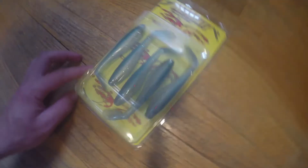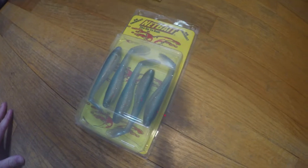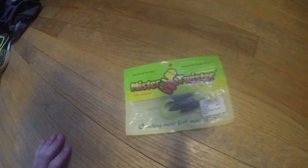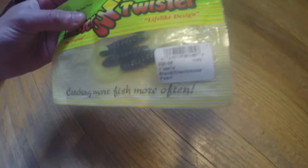Netbaits — this looks like a swim jig type thing. I haven't even opened it. Don't know what to expect. Yeah, it looks like a swim bait type deal. Pretty cool. And Mr. Twister for all you pickerel fanatics out there — great for that. I only have three left, make sure to refill on that.